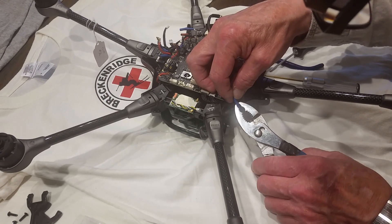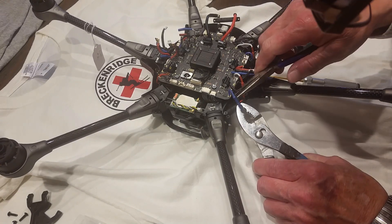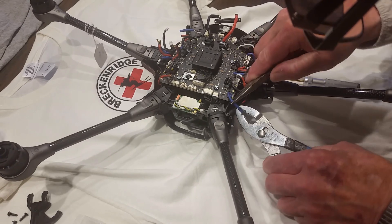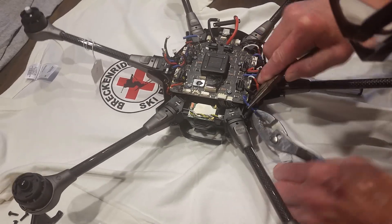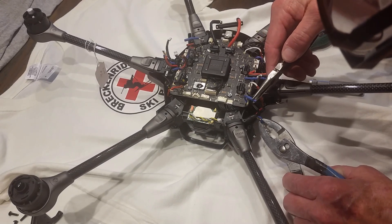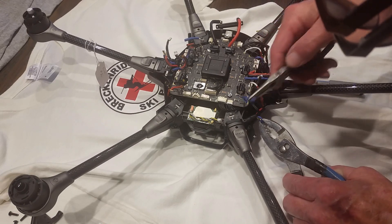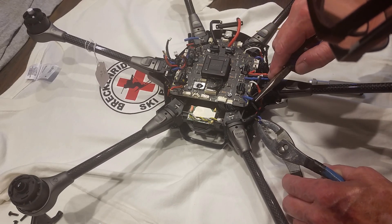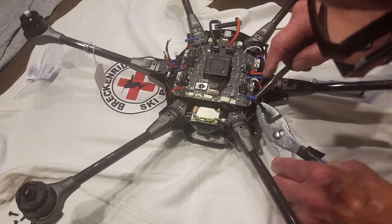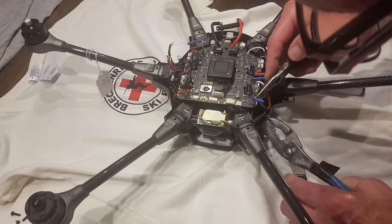Grab this end with pliers — use the top part of the needle nose and just twist them a little so they'll come apart. If you put your pliers down on the female end, it can make it harder to remove because you're smashing the connector as you apply pressure. Better to stay up on the neck — it makes them come apart a little easier.